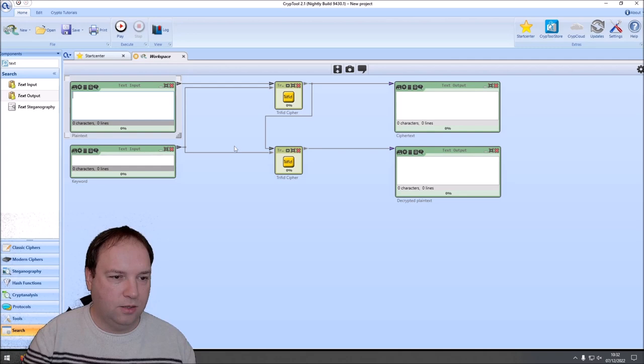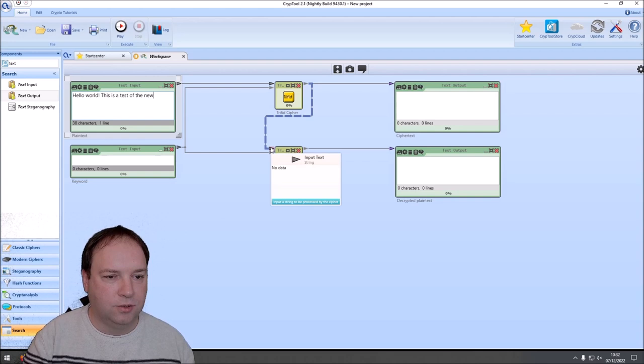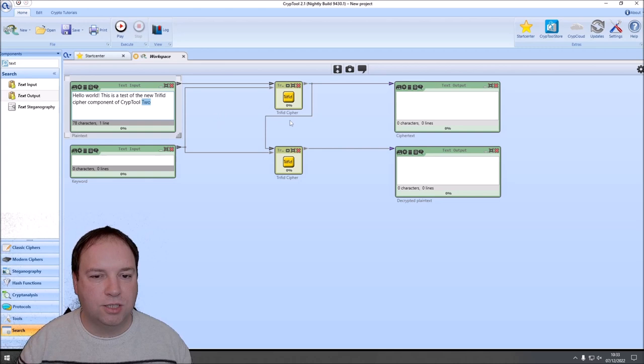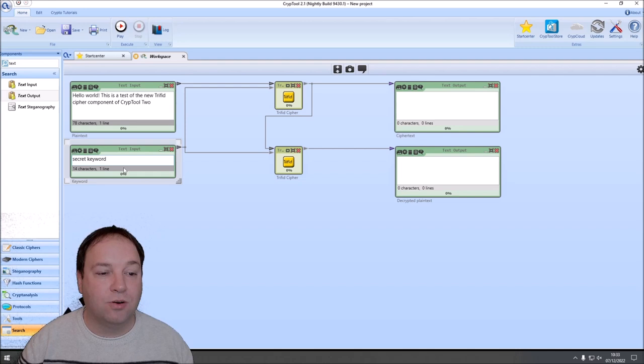The plaintext is 'Hello world. This is a test of the new Trifid cipher component of CrypTool 2.' We write 'two' since digits are not part of the alphabet. Then we need a secret keyword — you can use lowercase letters and spaces; the component ignores unknown characters and converts to uppercase. Looking at the settings: the first Trifid cipher component is set to encrypt with no period enabled — we will do that later — and the second component is set to decrypt.